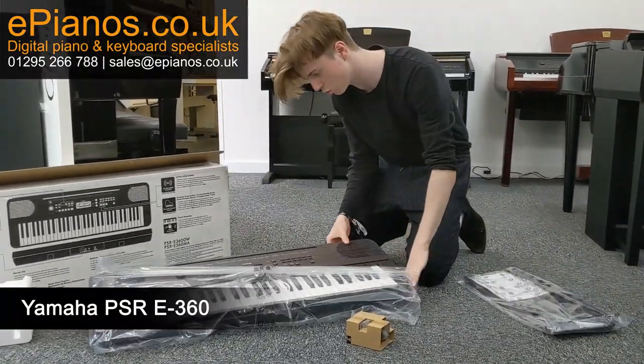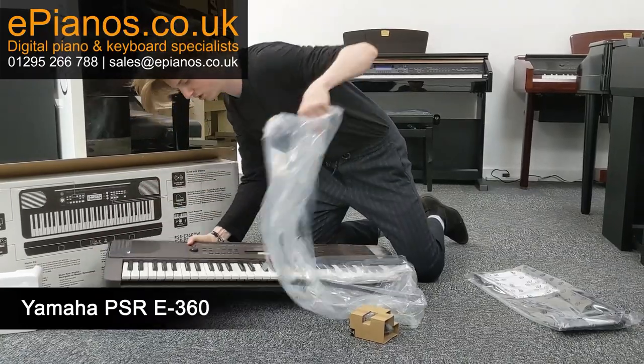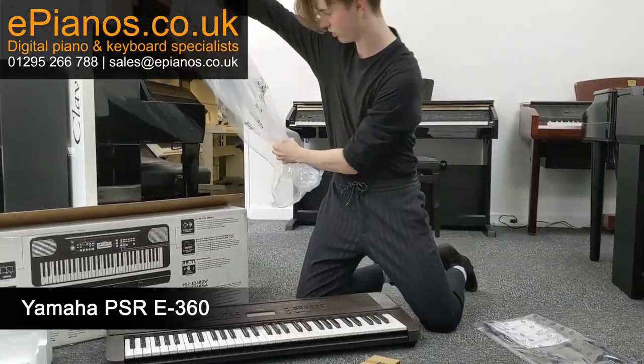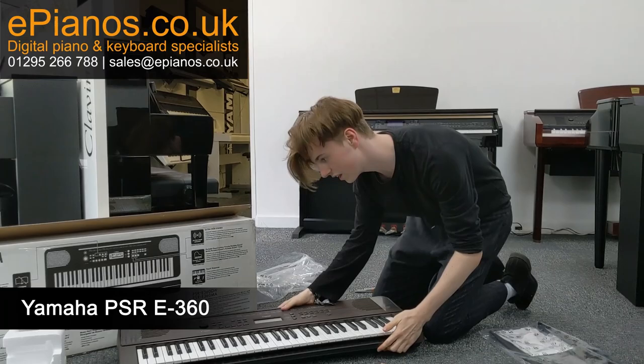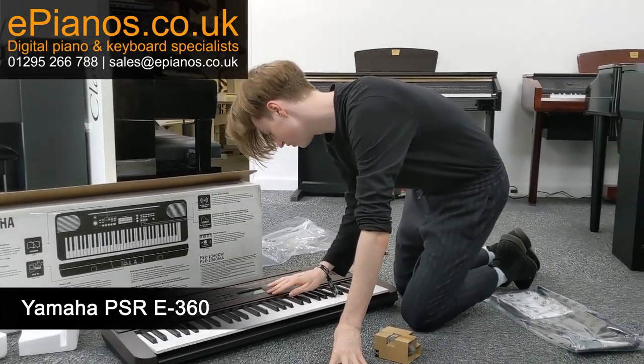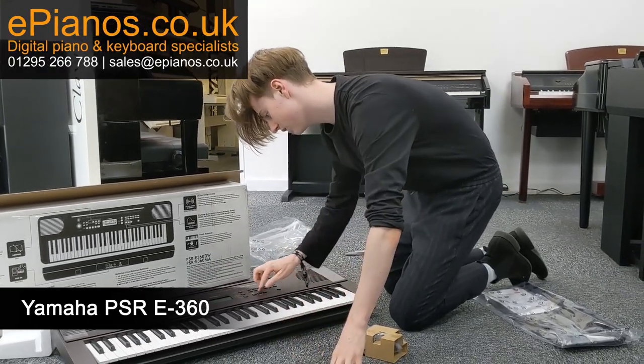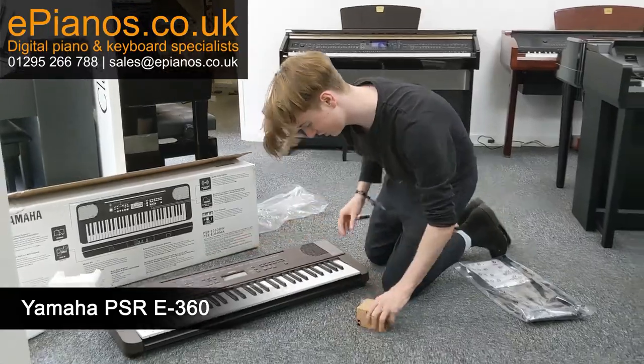It's nice. This is the dark walnut colour of the keyboard — it's a really cool colour actually. Really nice finish, feels really good. It's really light as well, which is nice. The buttons feel nice too.